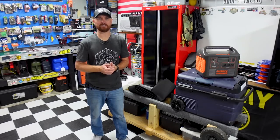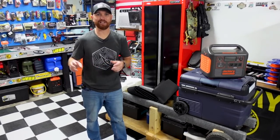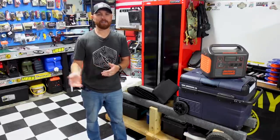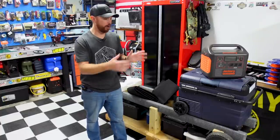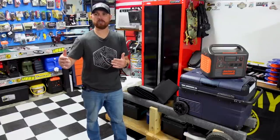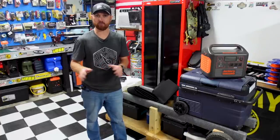I didn't use my back seats much anyway — my dogs are the only ones who ever sat back there. I've got two small chihuahuas and a blue heeler, but if I hit the brakes they end up in the floorboard. I'm going to fix that today too. All of this is going in the back seat area, and I'm also going to make a spot to keep a dog bed for when they go camping or fishing with me.